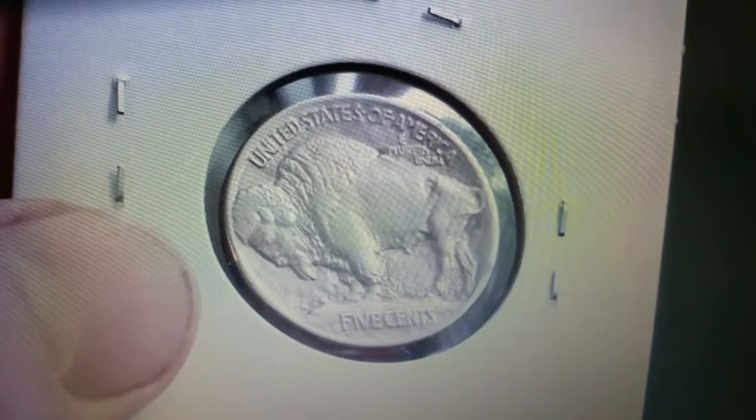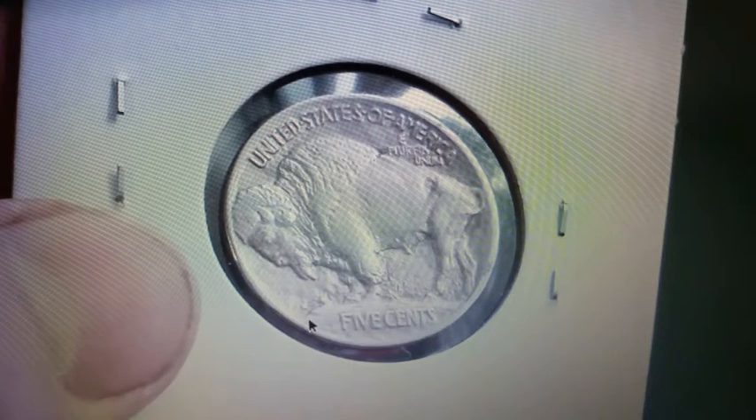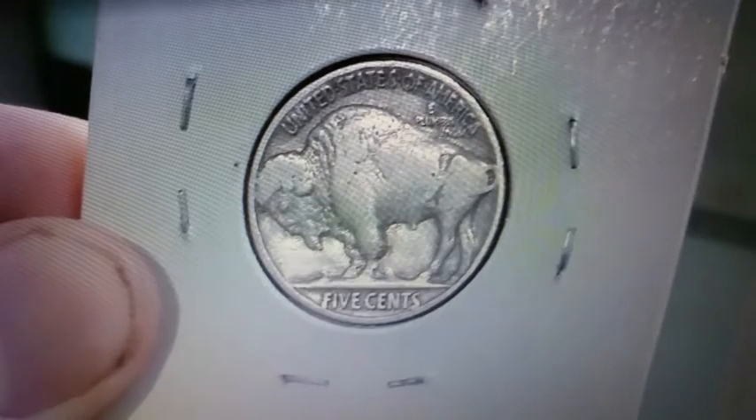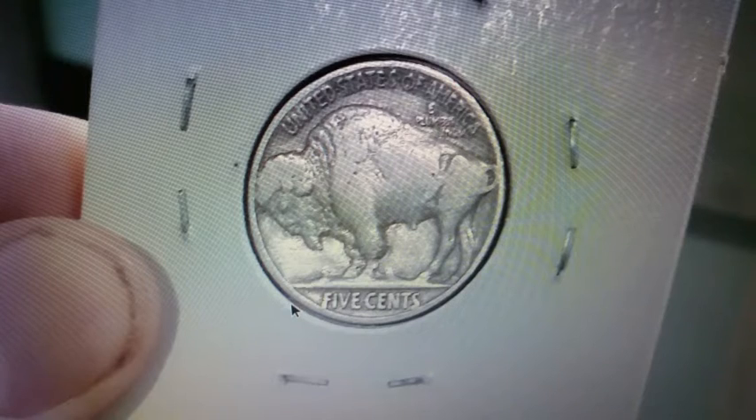Now in the beginning of this video I told you this was a 1913 Type 1. There are two different varieties for the 1913 first year of issue nickels. Right here is the Type 1 — the bison is standing on a mound and the word Five Cents is on that mound. Now in 1913 they changed it to Type 2. Some 1913s have this variety and then some have the Type 1. In Type 2 the bison is standing on more of a line and the words Five Cents are underneath that line.